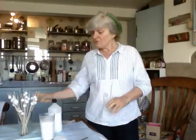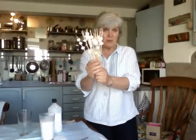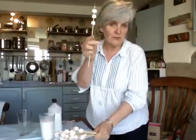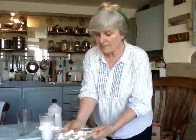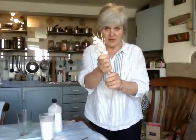Hi, next stage with the papier-mâché beads. They've now dried out quite beautifully and I wanted to show you — you can put sort of two or three, four on a stick. What I want to show you now is basically how to get a bundle of them like that.